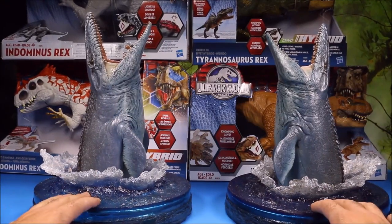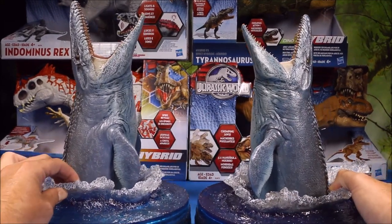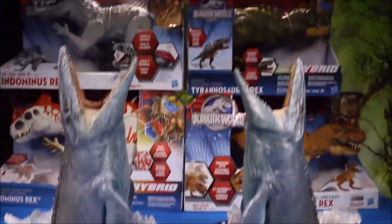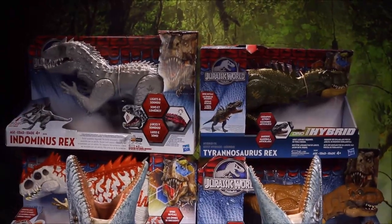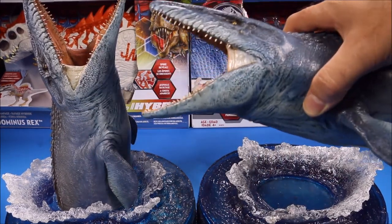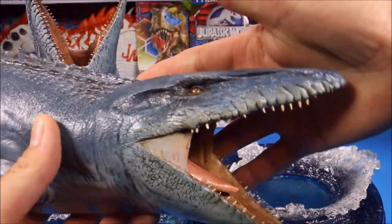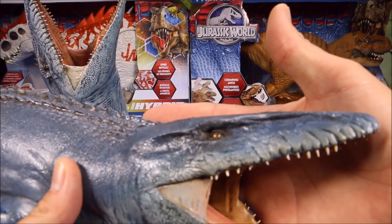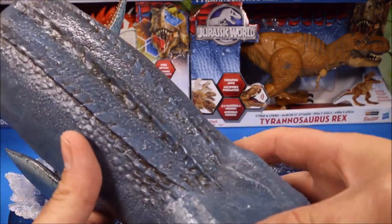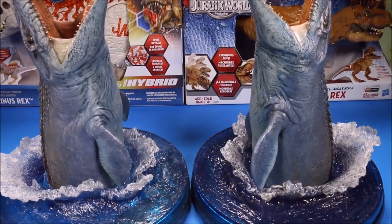I've showed you these before - these are Mosasaurus statues that were made for me by artists from Thailand. They are really cool. If you want to check these out in detail, go to my Jurassic World playlist. It's huge - about twice the length of my hand - with super good detail, paint job, everything really cool, and they come with really cool water bases.